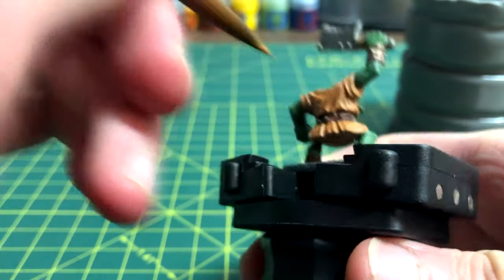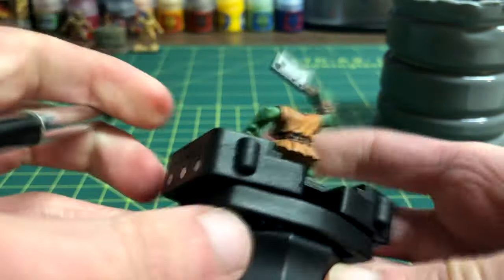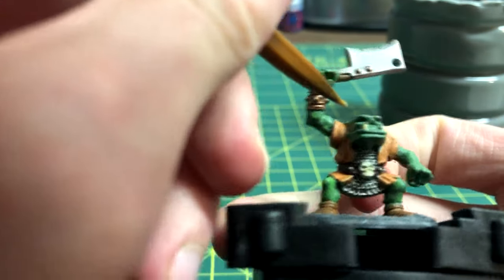Any misplaced brush strokes on the clothing were removed by using the same Deathclaw Brown as before. Each button along the belt was given a touch of Leadbelcher paint to differentiate it from the leather. Karak Stone made the signature orc teeth visible, and after fixing the lip, it was time to add a shade to the model.